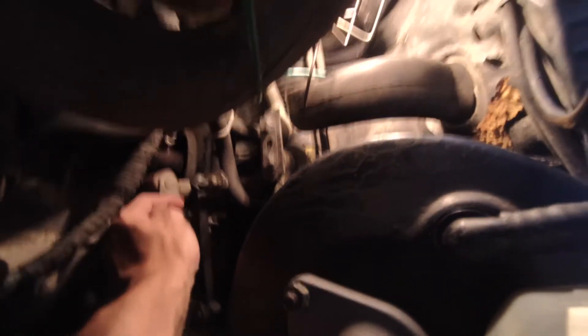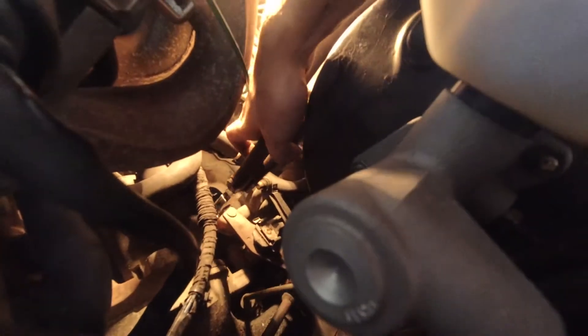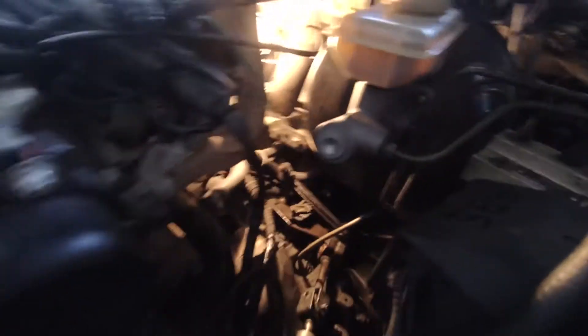Then I tried pulling the pin out, and it didn't exactly work. I literally fought this pin for like 6 hours and it just wouldn't come out. Been trying to pull this pin out — it's just not coming out. Might have to take the gearbox mount off completely.